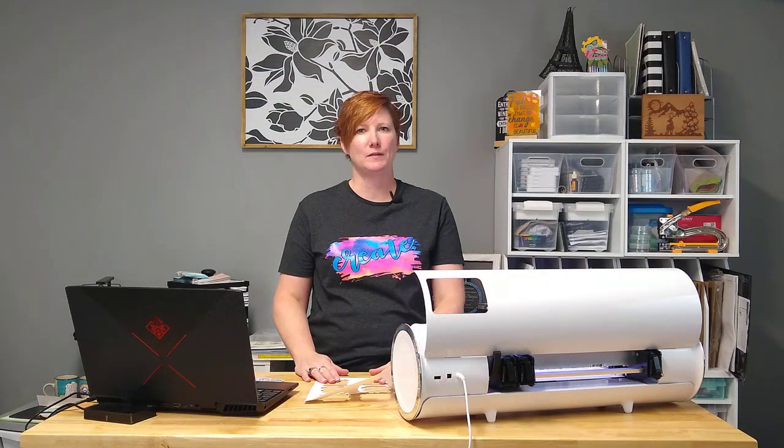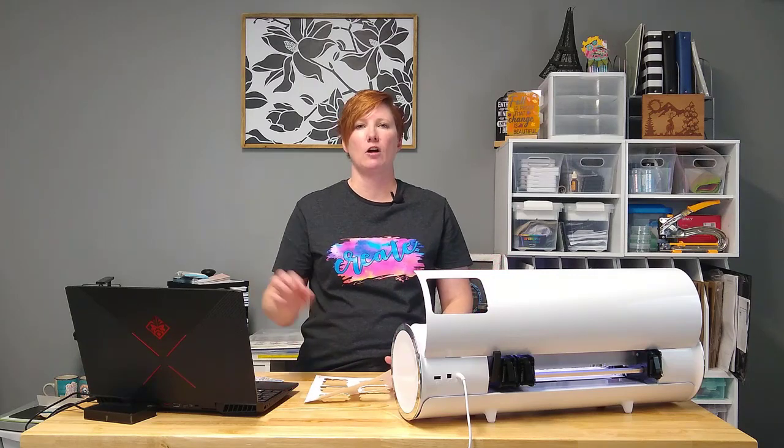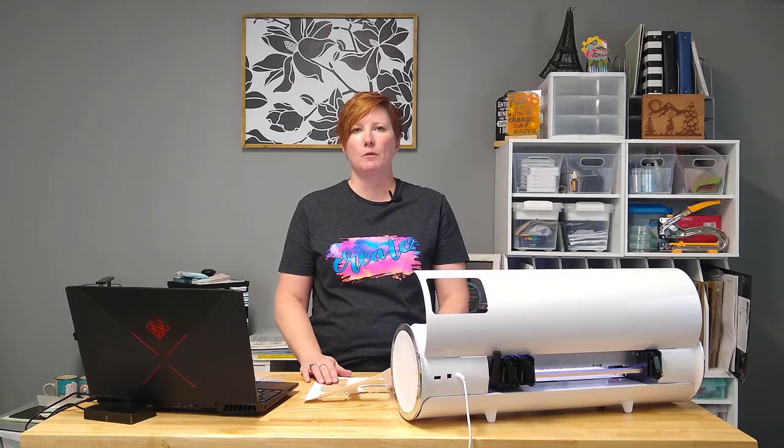Hey, this is Ellie Mae with Swift Creek Customs. I just wanted to pop in and show you a basic print and cut with the Caesar Juliet, using the Leonardo Design Studio.